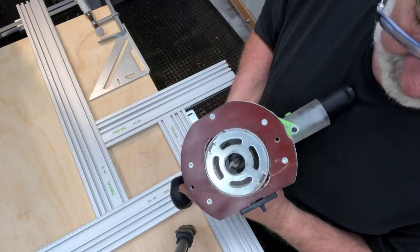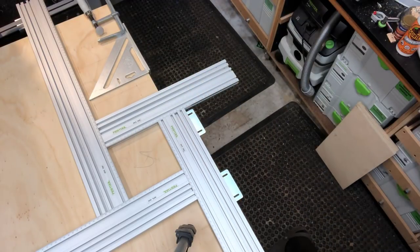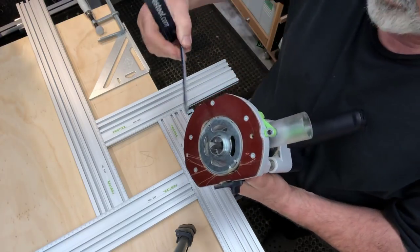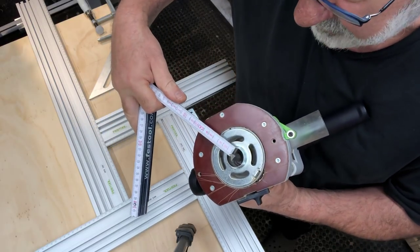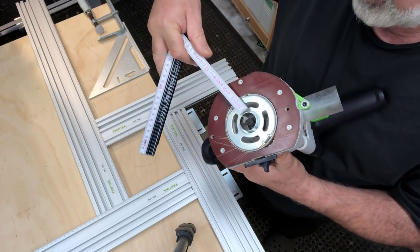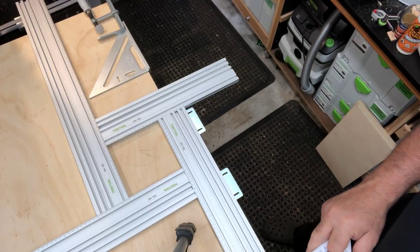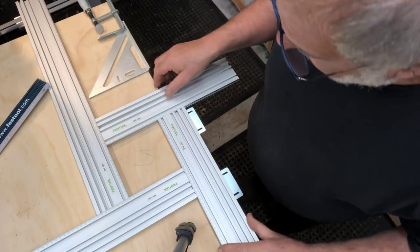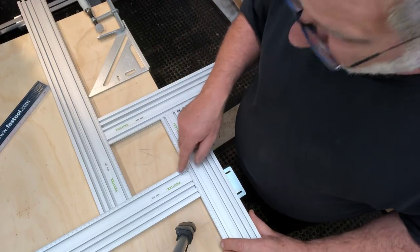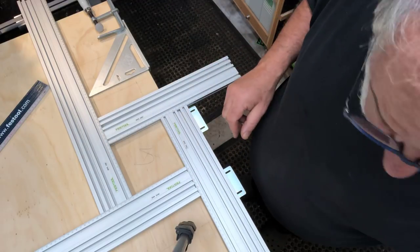Then you put in whatever cutter you want. You take a measurement from the cutter to the outside of this ring here - in this case it's nine millimetres from the cutter to the outside of the ring. That's an important measurement. What I need to do is make the square on the MFS nine millimetres wider all around, so it's 18 millimetres each way.